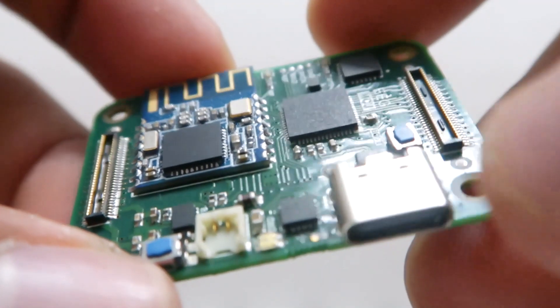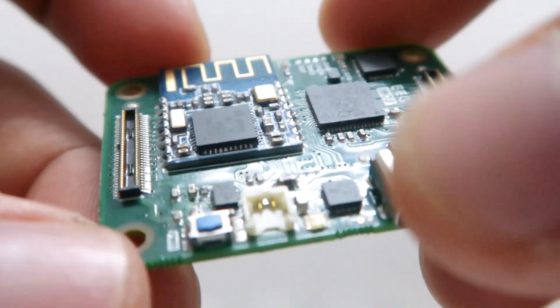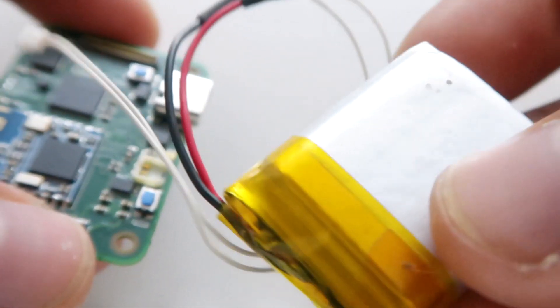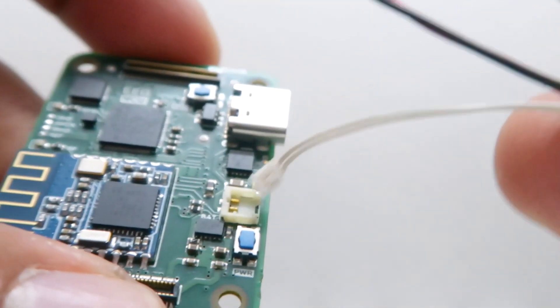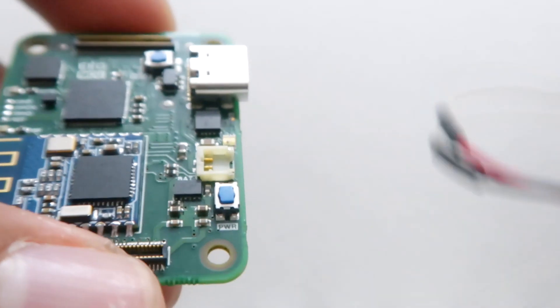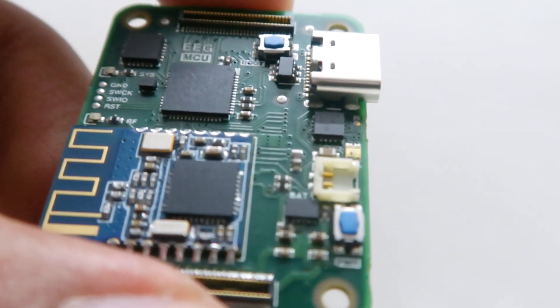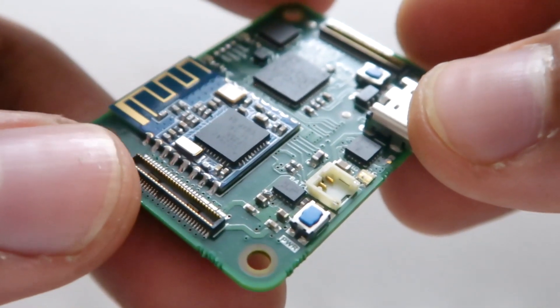It has a USB-C port for communication with the RP2040 and for battery charging. It accepts a 1S lithium battery with a JST ACH type connector, and it has all the necessary battery management and charging features, along with the necessary LDOs for different voltage levels.